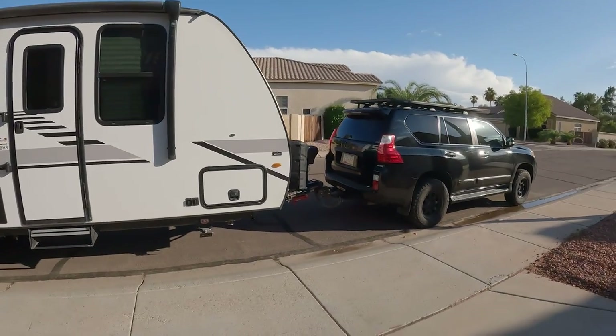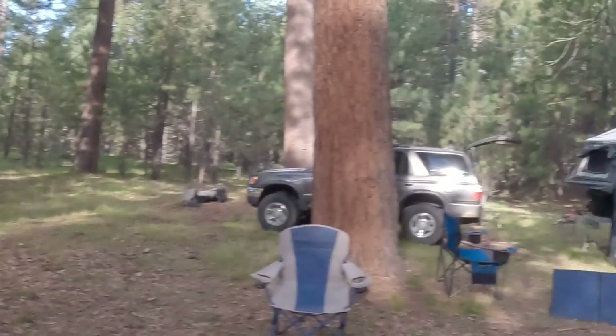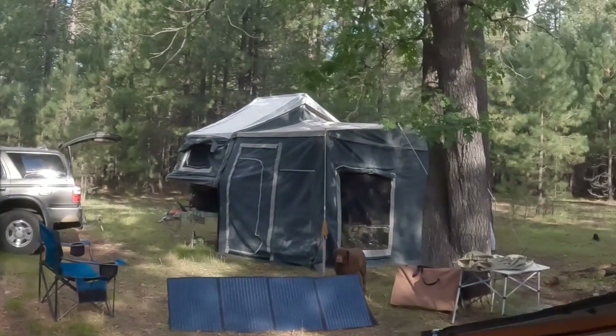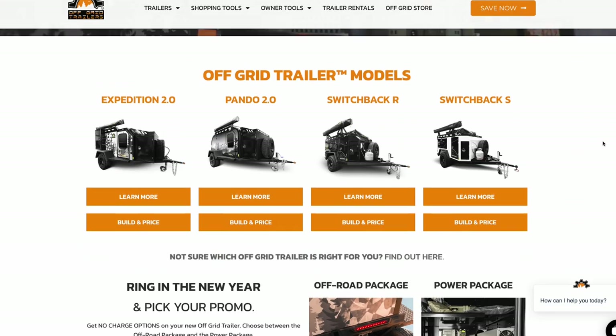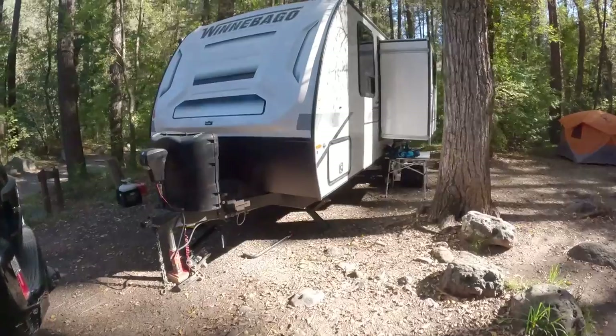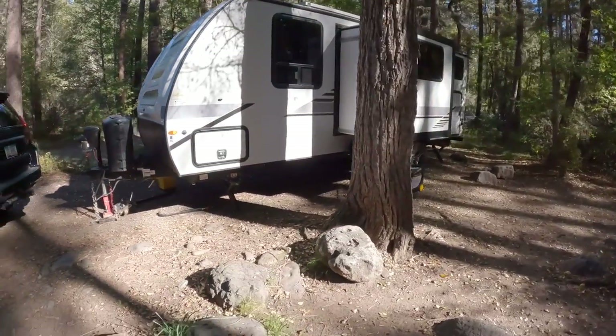I've wanted to test out the towing capabilities of our GX460 for a while now. All my buddies have those super cool Aussie Outback trailers, and my kids have been less and less enthusiastic about pooping over a hole in the ground while trying not to shiver so hard that a foot slips in. We really wanted to try out an off-road trailer, but couldn't find any to rent in the Phoenix market. We had a week-long trip planned with my parents to one of our favorite campgrounds, so we decided it was a great time to rent a travel trailer.